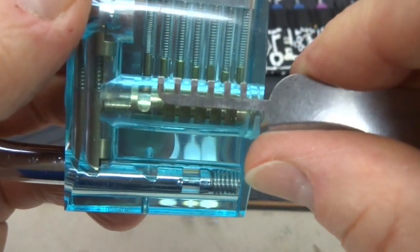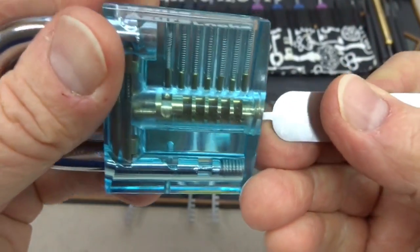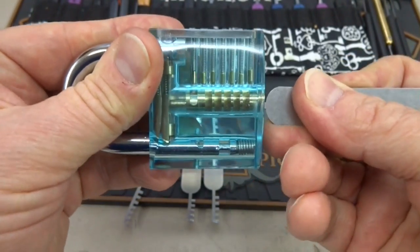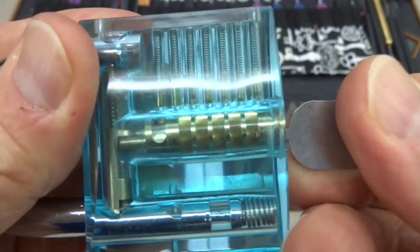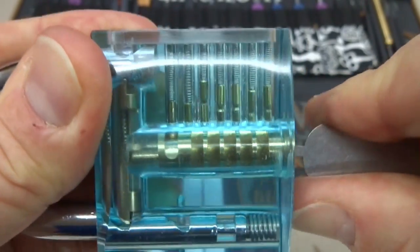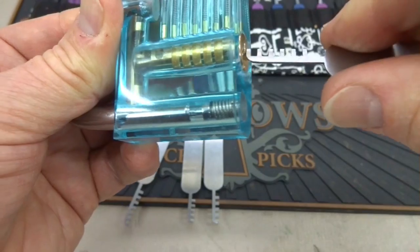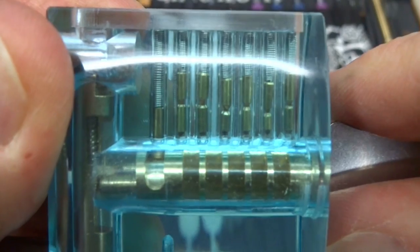I believe this is the right one, so let's get it in there. Now it won't work like a key — you kind of have to jiggle it until you get it to line up with all the chambers. You know it's lined up when it'll slide and you'll see everything move, and you'll feel the pick move to the top of the chamber.